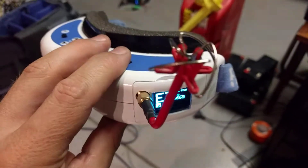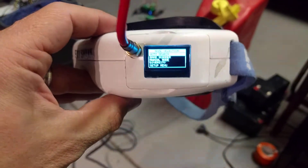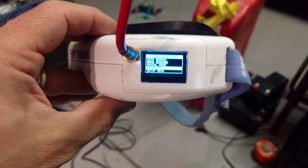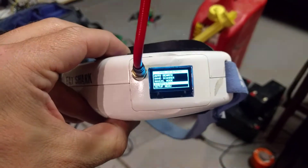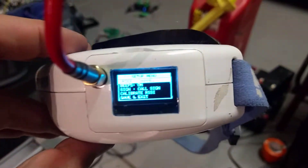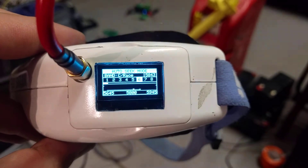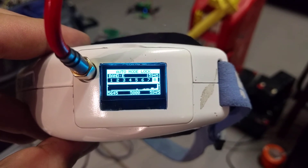So the top button, if I press it down, it goes into the menu and I can go into the setup menu and basically operate it just like the normal diversity controller. And yeah, that's pretty much it.